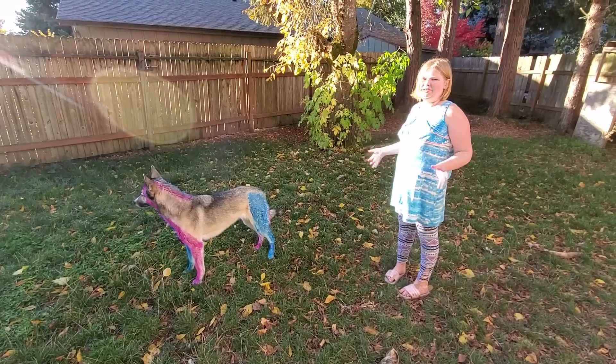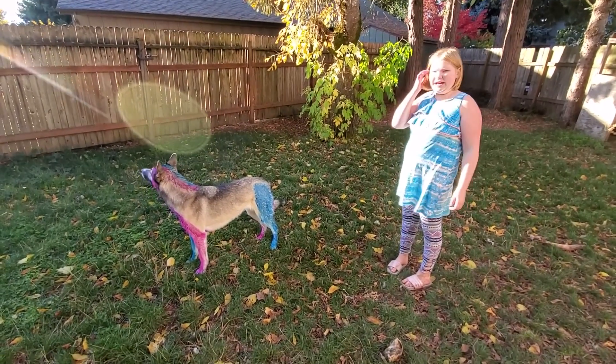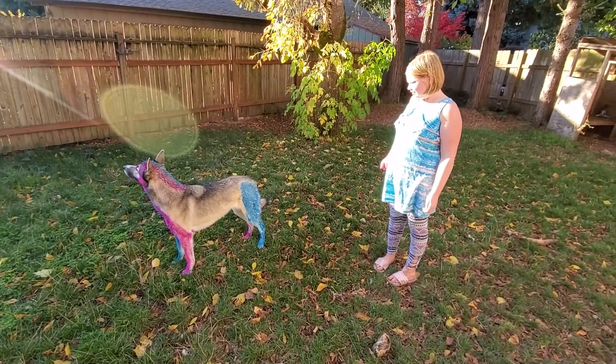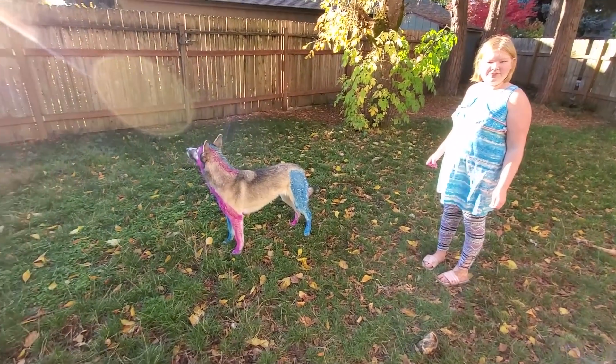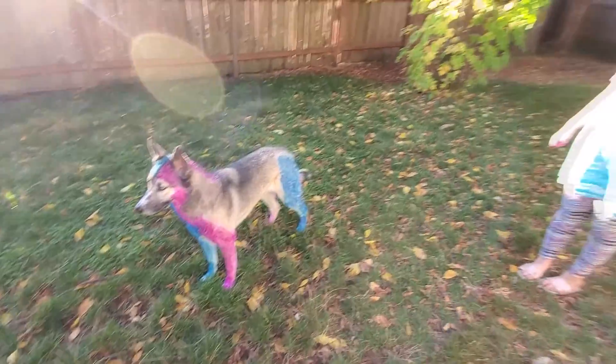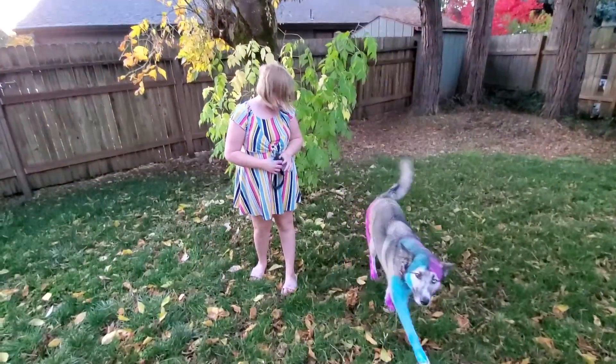We just dyed her, and now we're going to wait 20 minutes, and then we're going to let her dry out. She's been a really good dog through all of this. And that's safe for animals, and it's going to look cool.